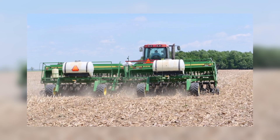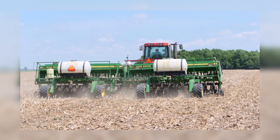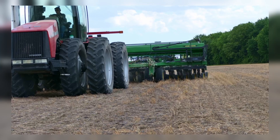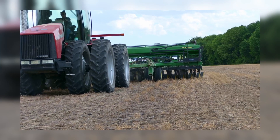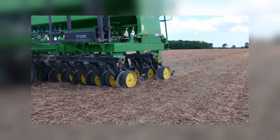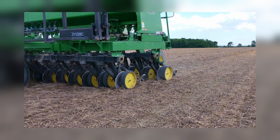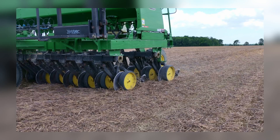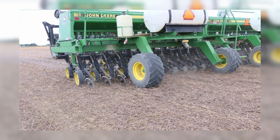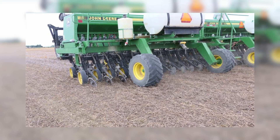The tires on the drill — are those standard or upgraded? Definitely upgraded — just a wider footprint. It's a bias tire, but it spreads out the weight distribution. Even though you're no-till and that ground carries you a lot better than tilled ground, you're still conscious about compaction in the system as a whole. Absolutely.